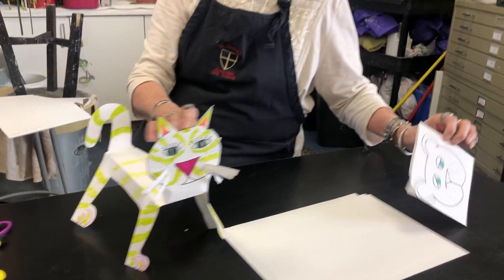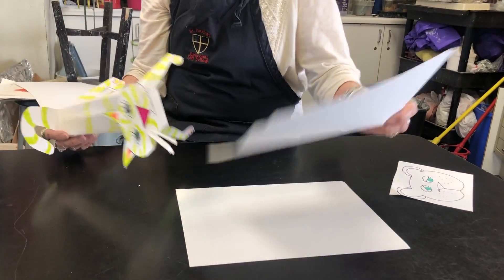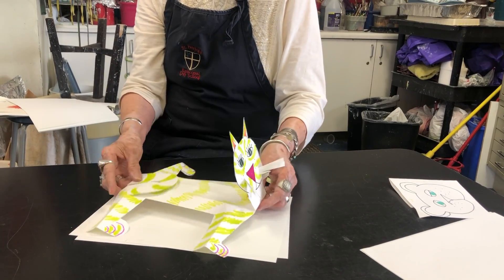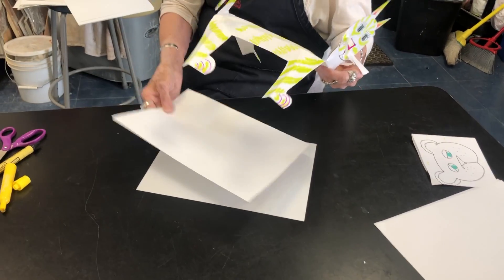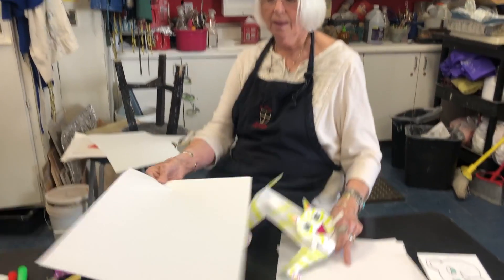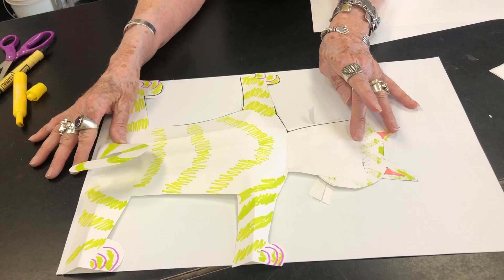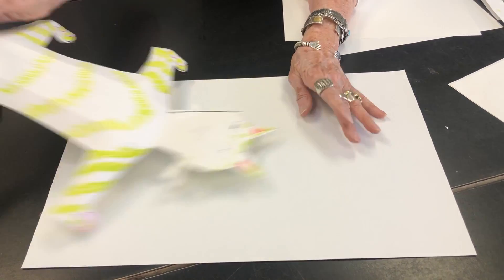What we're going to be doing — I had two pieces of paper to have extra paper for things. If I take a piece of paper like this and I fold it in half, what I'm going to do is fold it in half all the way down the center.